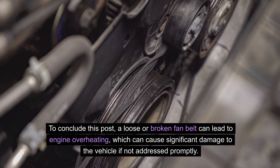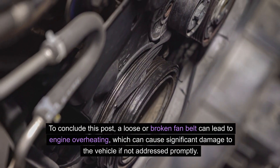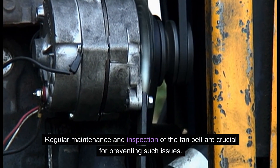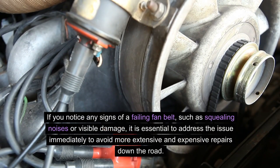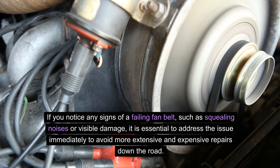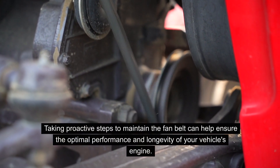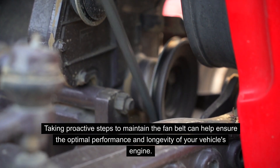To conclude, a loose or broken fan belt can lead to engine overheating, which can cause significant damage to the vehicle if not addressed promptly. Regular maintenance and inspection of the fan belt are crucial for preventing such issues. If you notice any signs of a failing fan belt, such as squealing noises or visible damage, it is essential to address the issue immediately to avoid more extensive and expensive repairs down the road. Taking proactive steps to maintain the fan belt can help ensure the optimal performance and longevity of your vehicle's engine.